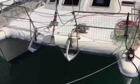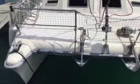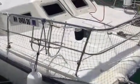Here's our primary anchor — a 33-pound Bruce. That works great. We've got a secondary anchor that we use too if we're going to put both out, and there's a Danforth anchor as well. A lot of line, fenders, that sort of thing — everything you would need for cruising.